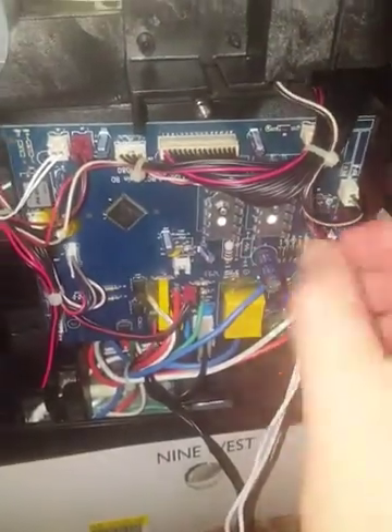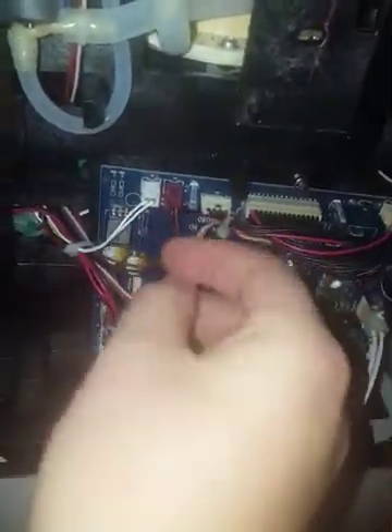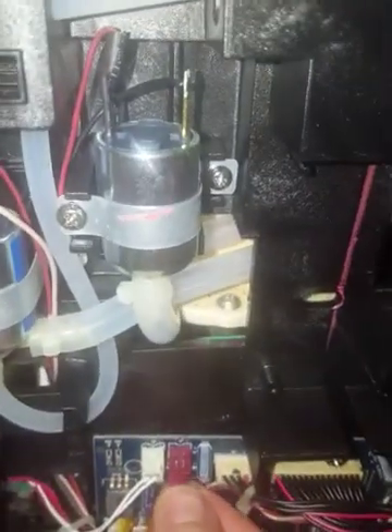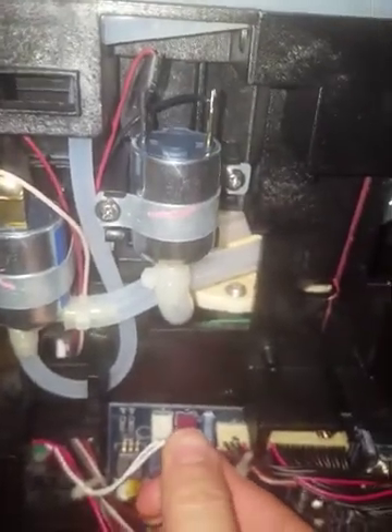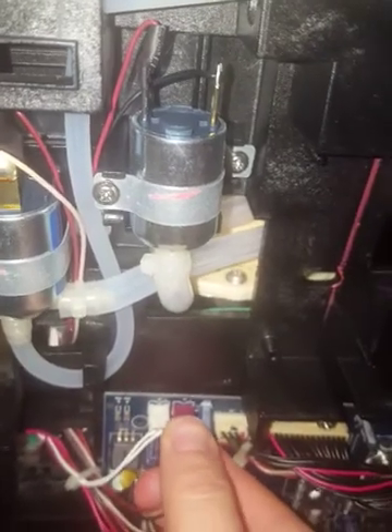This over here controls the solenoid. You can hear it as I unplug it and plug it back in — it will make some clicking sounds. Now it sounds like it's stuck again, like it was the other day — you can hear it.